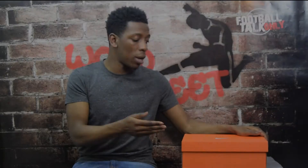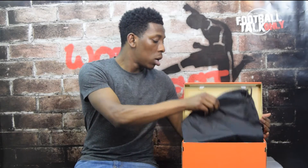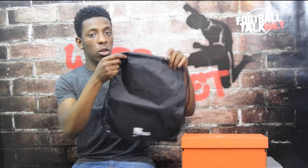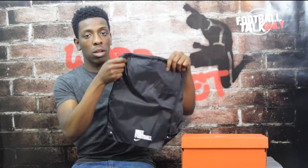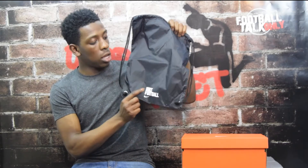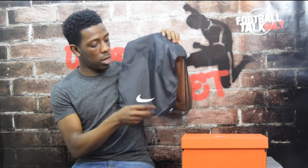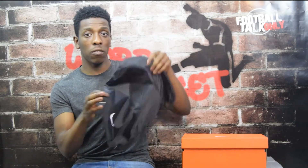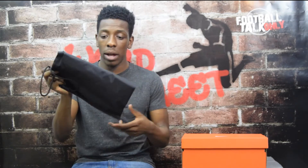Let's get straight into the review. As you can see, it's a standard orange box - nothing new there. Straight out of the box, the first thing you get is a string bag which is solid black with black strings. You've then got the Nike football branding in white and the Nike swoosh on the reverse side of the string bag in white also. Nike have gone for traditional black and white colors, but these string bags do come in pretty handy.